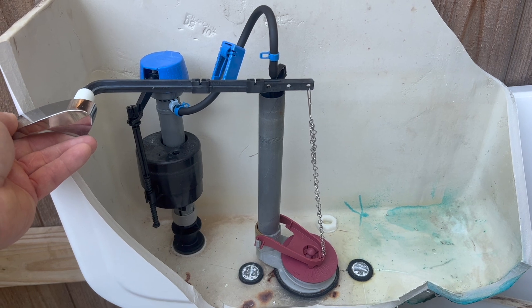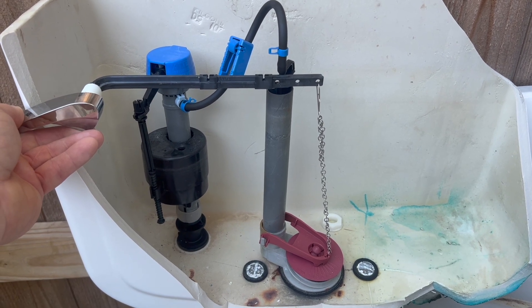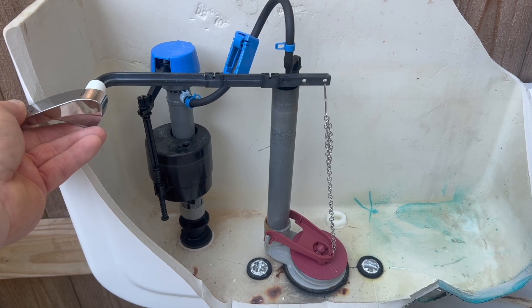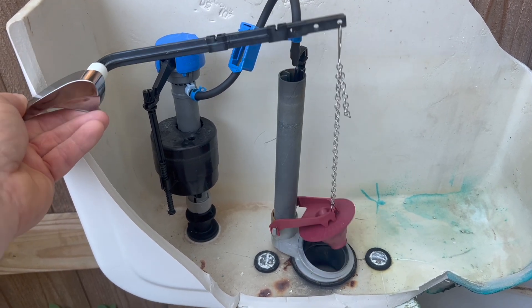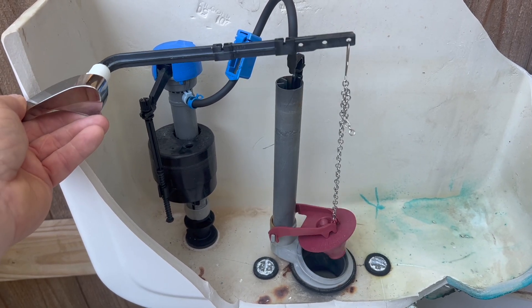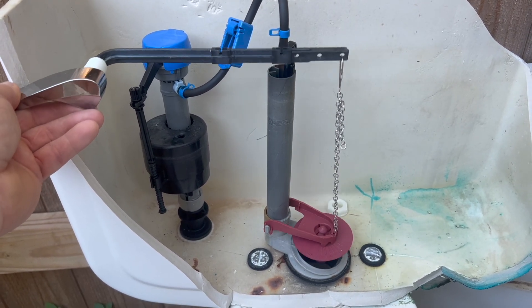Want to know how your commode works? Here's a good cutaway view. You have your lever over here to the left that when you actuate or push down, it pivots on the front of the tank, turning a lever up, lifting a chain, and bringing your flapper up.